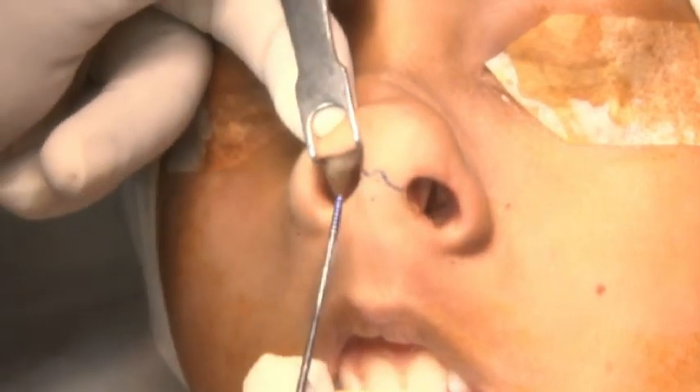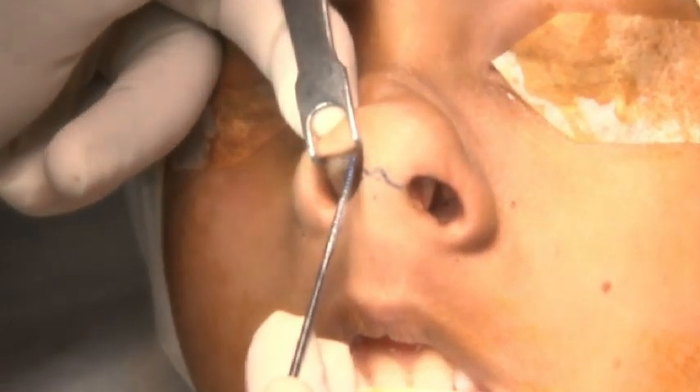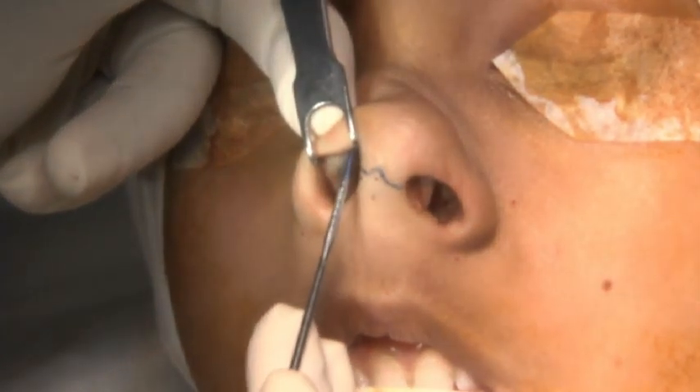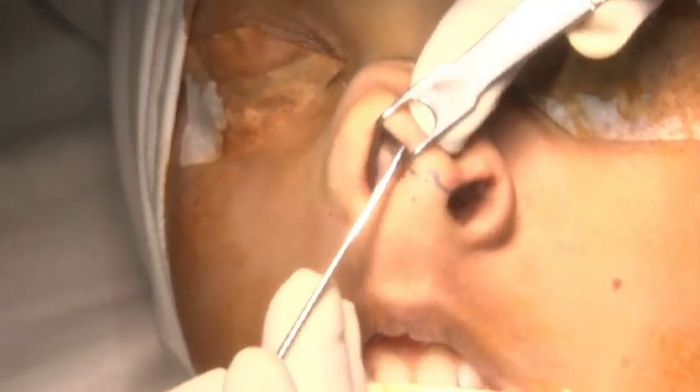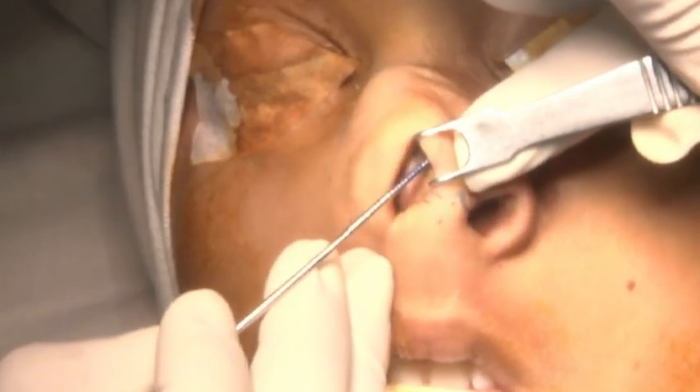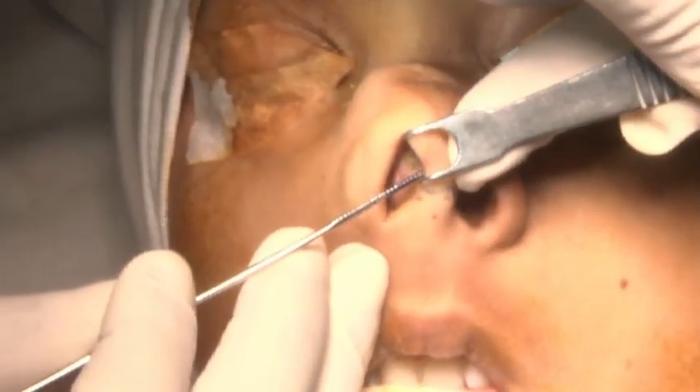With this ala retractor and my middle finger pressing it down — can you see this lower border of the lower lateral cartilage? I will take this infracartilaginous incision, rotating it three millimeters behind the rim, and extend it on both sides.